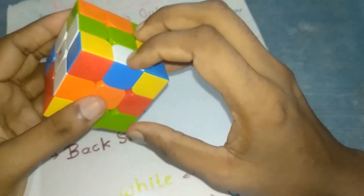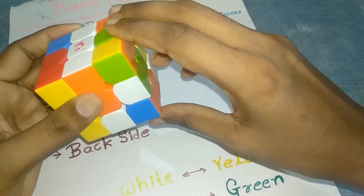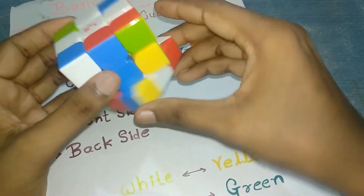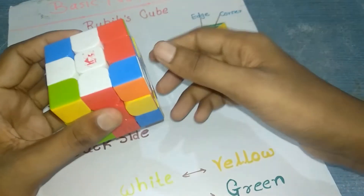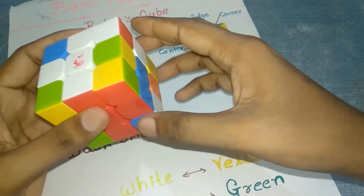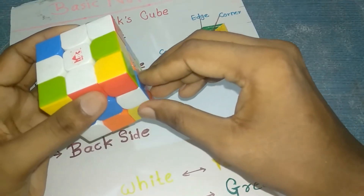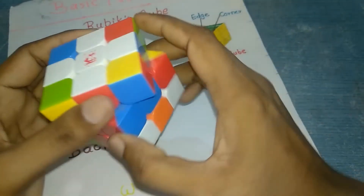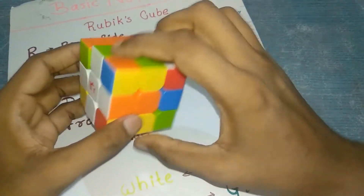Now move to the orange and blue edges. Orange matches, then find the blue center. Take the blue edge to the bottom, then follow the algorithm: front, right, upward, then bottom middle clockwise, right upward, middle anti-clockwise. Your first layer cross should now be created.